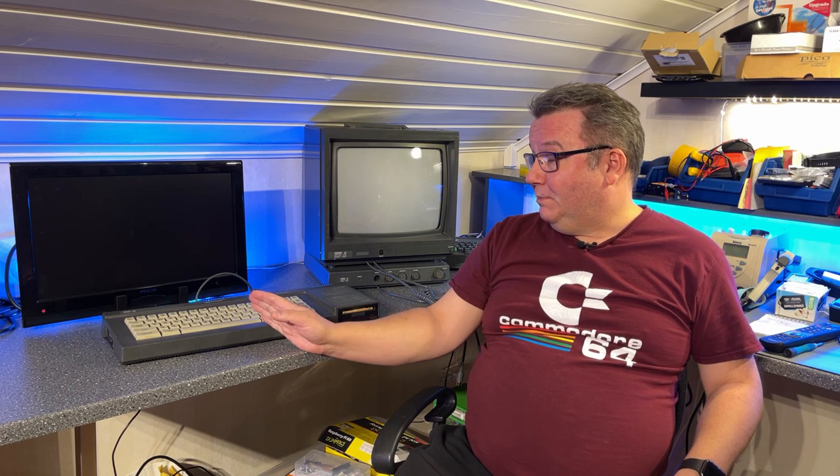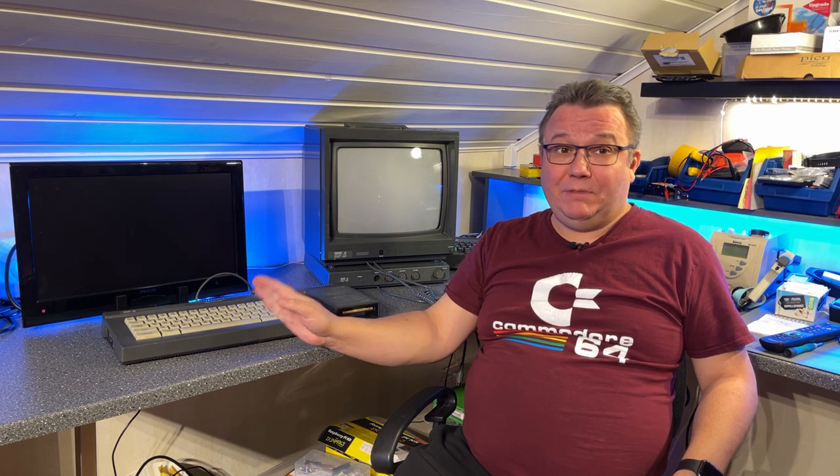Hello everyone and welcome to Ovesen.net. In this video I'm going to take a look at this machine here which is an Amstrad CPC6128.